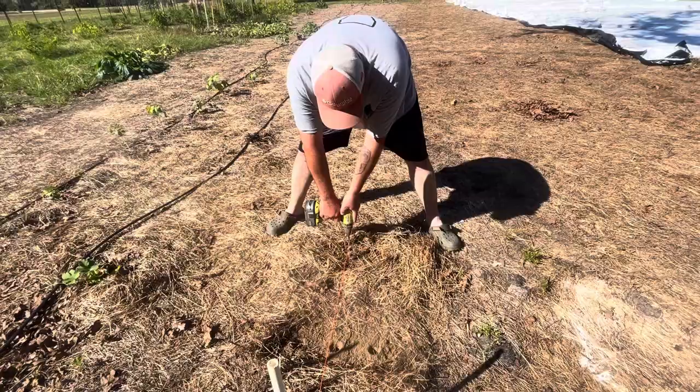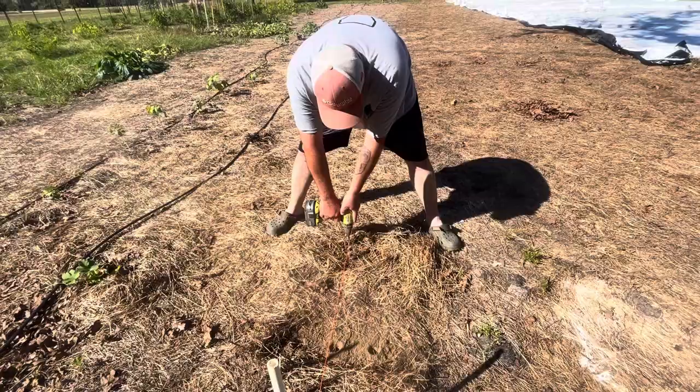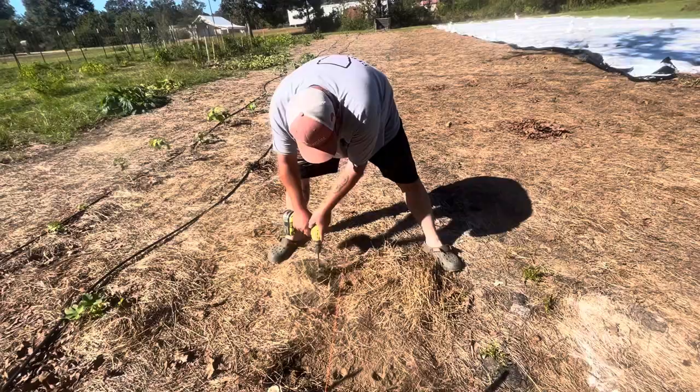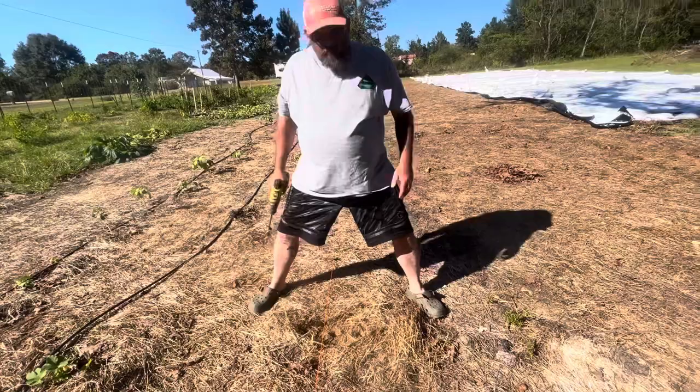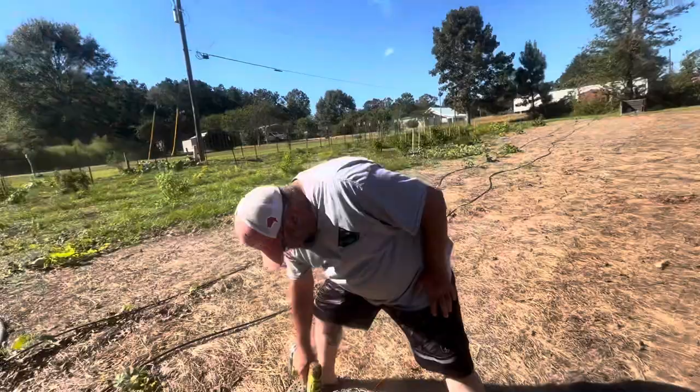This little tool my husband is using right here will save you hours depending on how far along you are in your no-till journey. When you're watching people's videos, the biggest thing to look for is what stage of no-till are they in? If they're no-till in raised beds, their soil is going to be different. If they are on a sandy soil, it's going to be different. If they're on hard-packed Louisiana red clay like we are — this is outside of my no-till, there's my no-till — this is what we started on. He'll show you how hard this is.